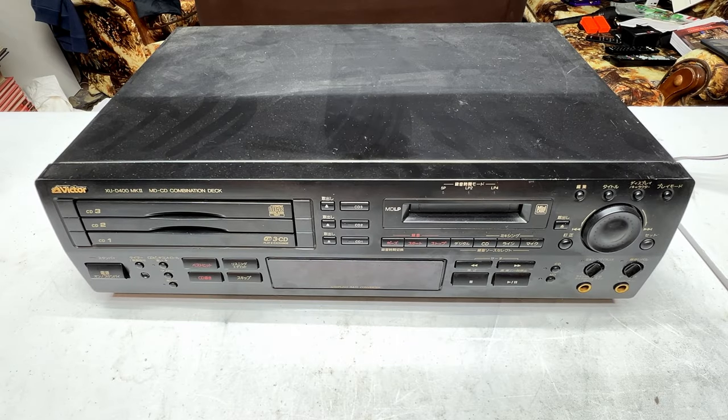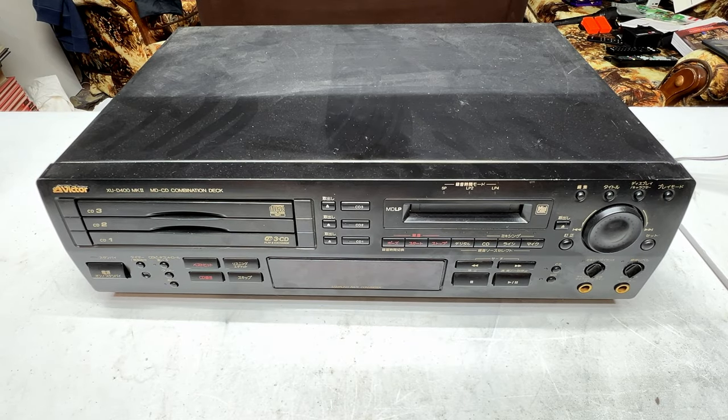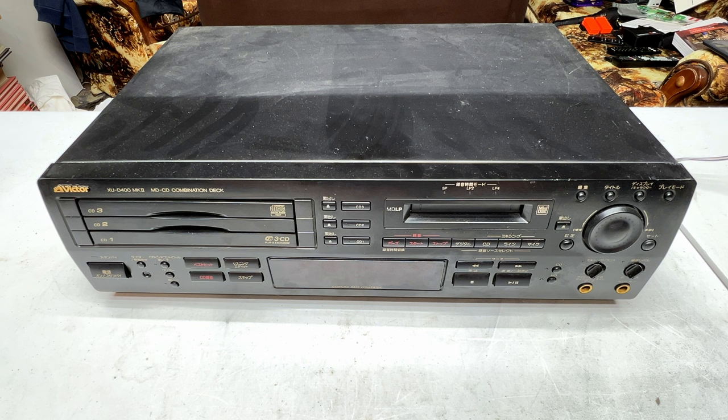Hello folks and welcome back to crazy town. Today we're going to look at a minidisc unit. Yes, another one.